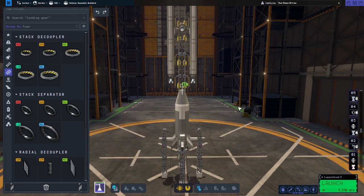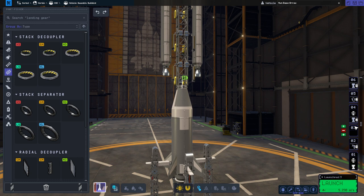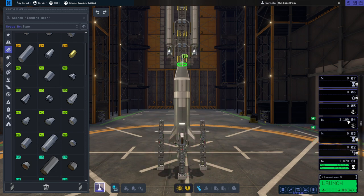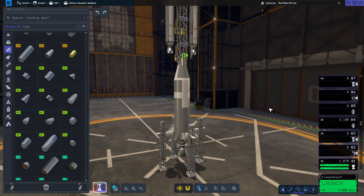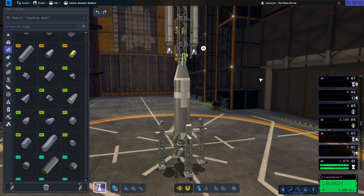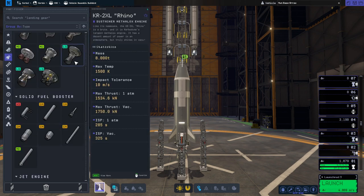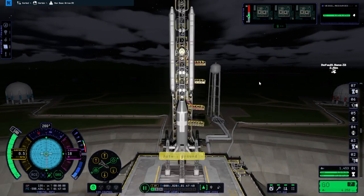We'll just have an extra decoupler to get rid of the control core at the right time. Let's make sure we're decoupling the right thing at the right time. We'll pre-ignite the swivels and maybe put more fuel on the mainsail stage too. Delta-v wise: 1,679 on that stage, then 3,000 on the next. The swivels need to get to the moon and capture, then the payload can land. I'm basically trying to avoid using the rhino and boosters again.